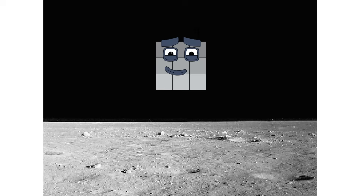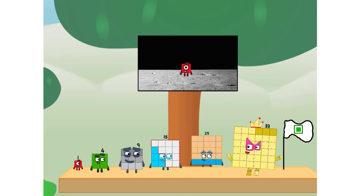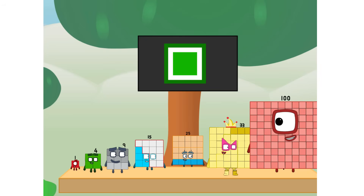Lunar orbit. Launching Lunar Lander. The square has landed! We did it! The only thing left now is to plant the square club flag. Numberland, we have a problem. I forgot the flag. Don't worry, little one — I'll take care of this. Ninety-one. And I promise, no rockets. Square power only.